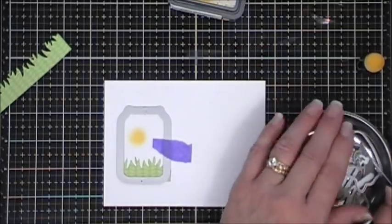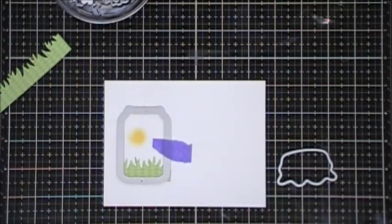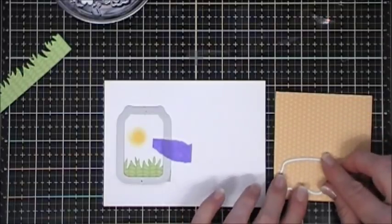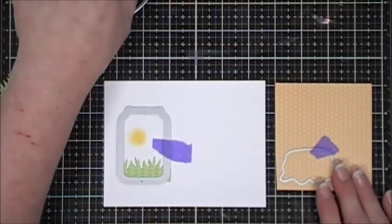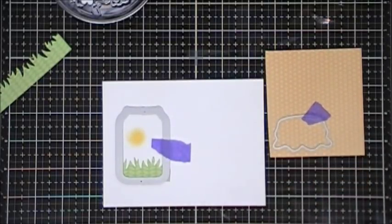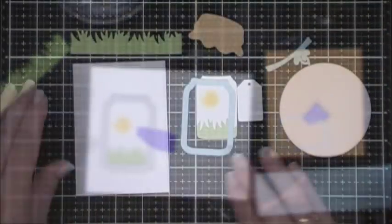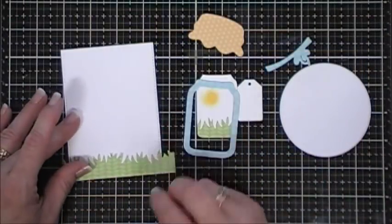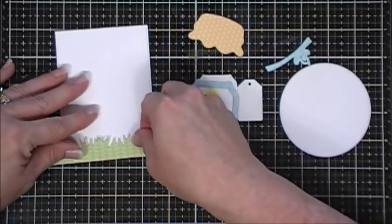This is actually from the bug jar kit and it cuts out another topper for your jar. The love jar kit has a jar lid, and then this is like a fabric kind of cover for your jar, and so I cut that out with the yellow polka dot pattern paper along with a few other elements.